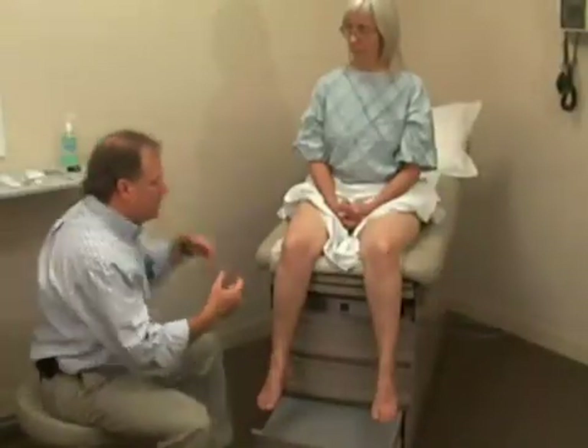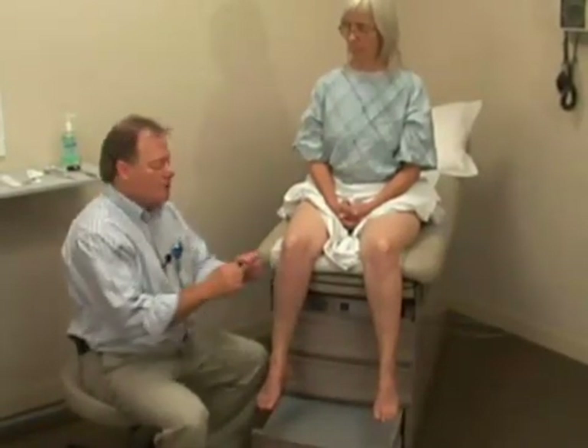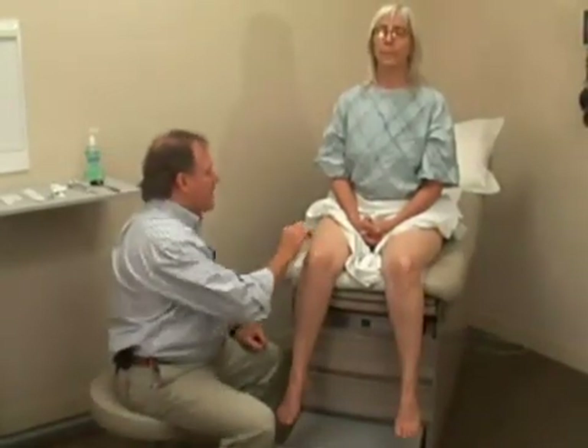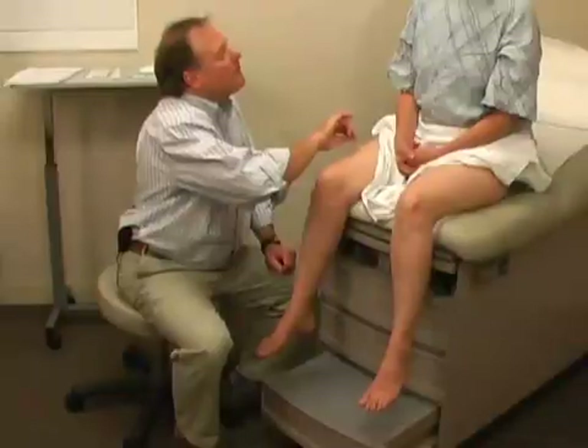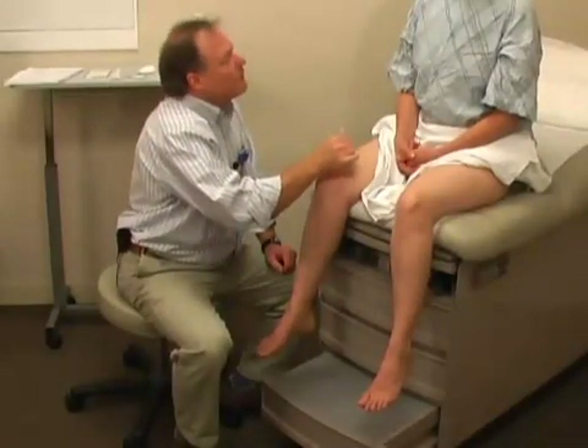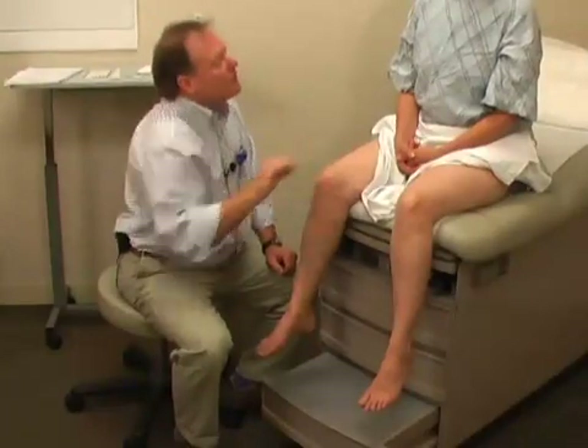Again, if you found an area of decreased sensation, you could alternate sharp and dull — using the Q-tip for the soft or dull end, and the broken end of the stick for the sharp — to more closely examine an area. Mary, is it sharp or dull?